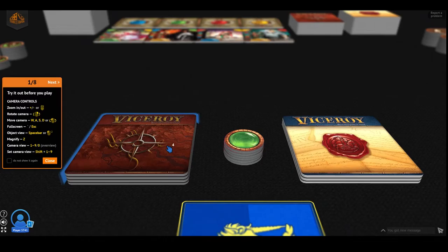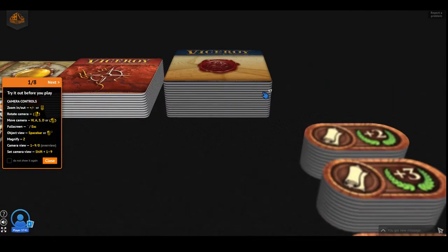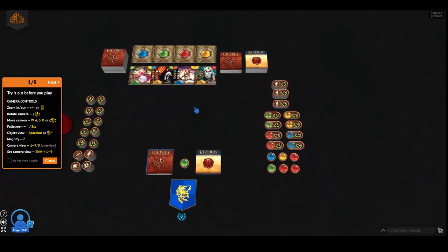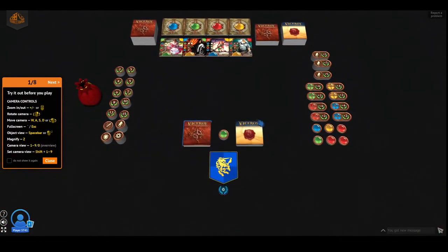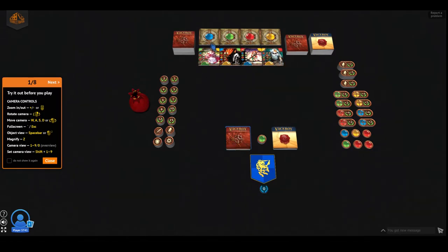What else do they have? They have magnify, which is the Z key. It zooms into whatever piece you're pointing at — wherever your cursor is, it zooms into that point. And then camera views — you can set camera views. So you set a view and save it at Shift+2. Camera number 2 saved. Press 1 and it goes back to the first view, press 2 and it goes back to that view. This is very handy. You can zoom out to see the whole picture, zoom in to look at specific pieces, set a camera view for your own pieces, and another view to look at your opponents. Very, very handy.